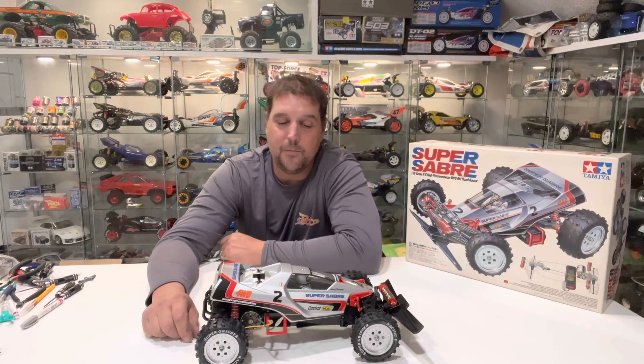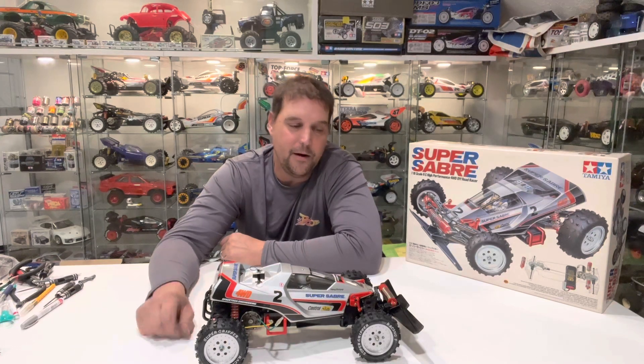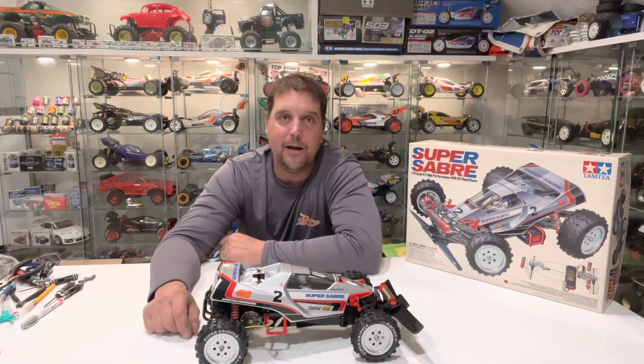In this episode we've got the stock 540 motor in it and a servo already installed, so we just need to get the ESC in it, get a receiver bound up, and we'll get it out for a run. Let me bring the camera over real quick, take a look at the car, show you what we're putting in for running gear, and we'll get to it.